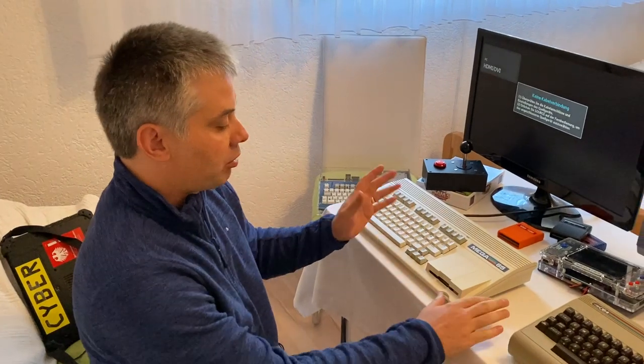Happy New Year for everyone first of all. So here in Germany, just before I fly back home to Australia.